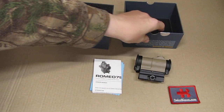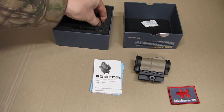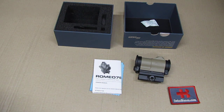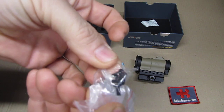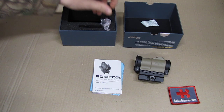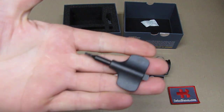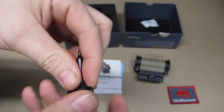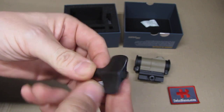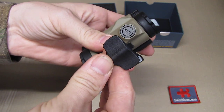As we open the box, we have the red dot itself, a typical moisture pack, and on the side a little bag with some extra screws if you need them. Then there's a bag with the battery, and another bag with the usual tool they include so you can mount the item — using either the torque side or the flat side for adjusting the sights.